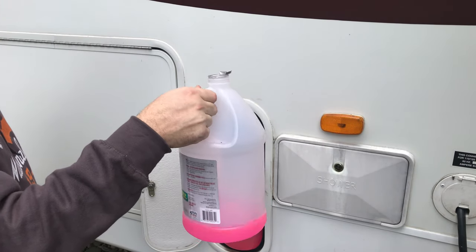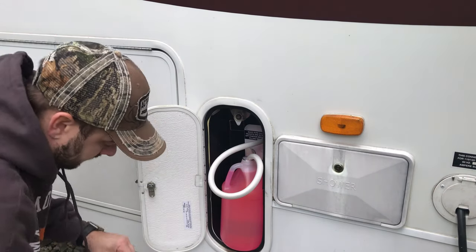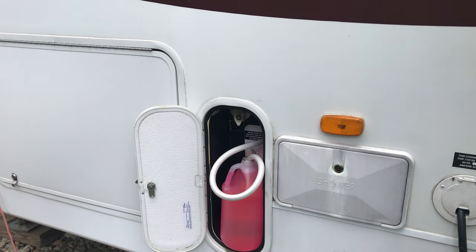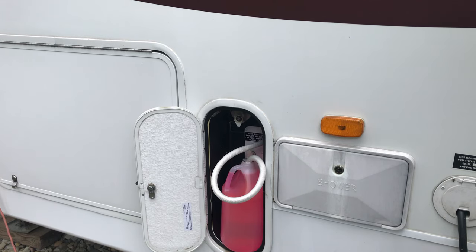I might just dump the rest of this down the toilet or down one of the sinks to get it into the tanks. Now I'm going to do the bathroom sink — you'll be able to see it pooling directly from that jug through the bathroom sink and the shower. I'll do the cold water and then the hot water — it'll run clear and then pink.